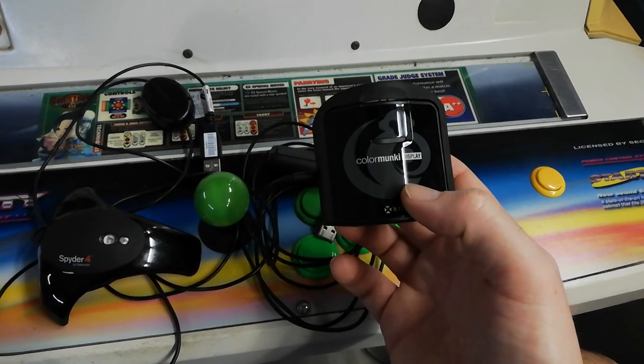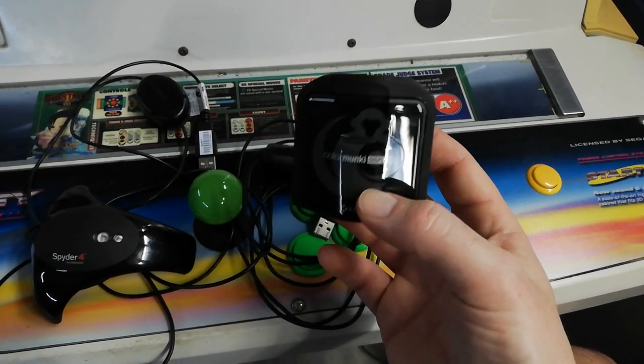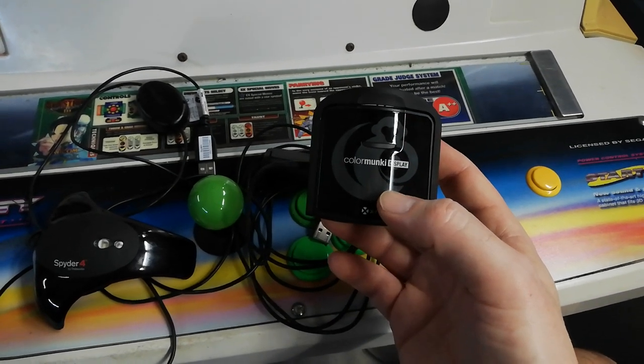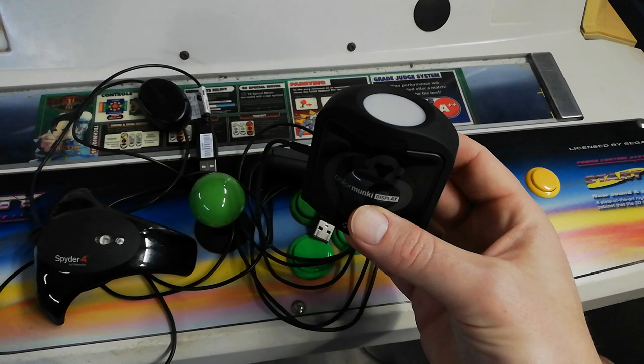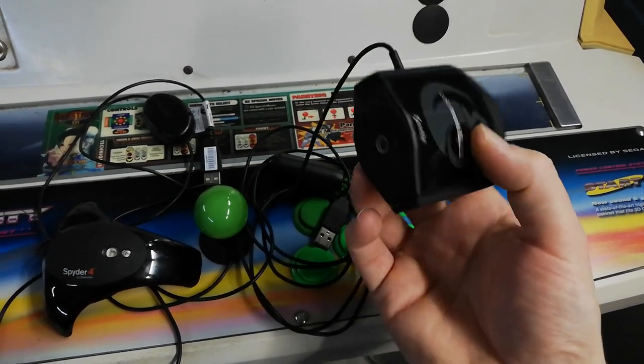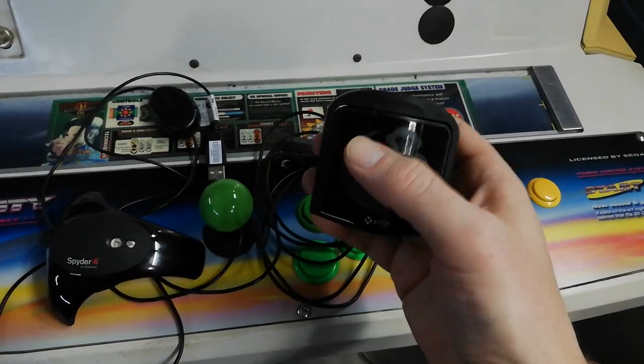Portrait Displays — not Calman — ship their SpectraCal devices, which use the same sort of form factor. It's an interesting little form factor: there's a mount so you can actually point it at something like a projector.